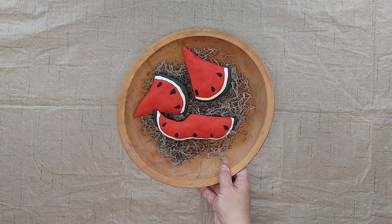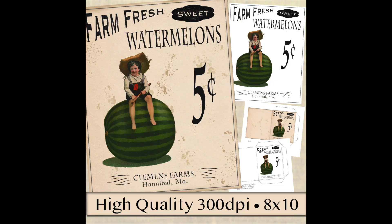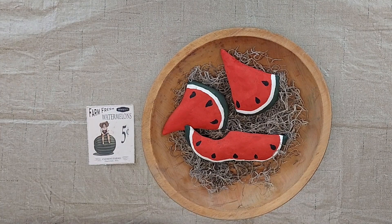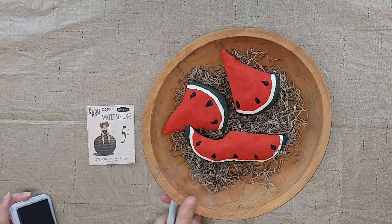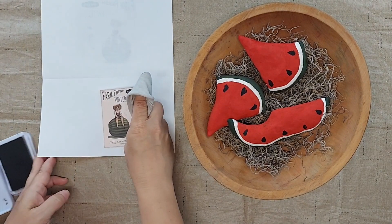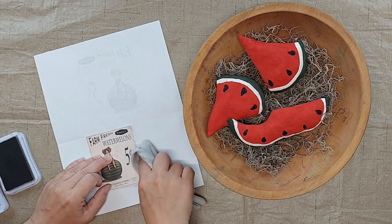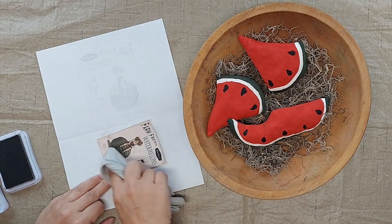I put some spinach moss in this wooden bowl and then put the watermelon slices on top. I feel like it just needs a little bit more, so I took this watermelon graphic — it's available in my Etsy printable shop. It comes as an 8x10 and I shrunk it down to 3 inches wide, then printed it and tore the edges so it would not have sharp, crisp edges. Now I've got some brown ink pad and I'm going to ink the edges to grunge it up just a little bit — I'm adding a little bit more so it looks like it's been out in the garden.